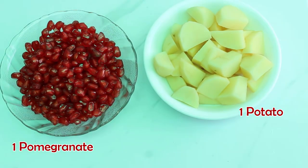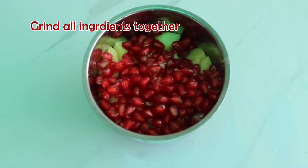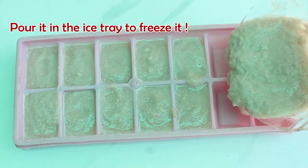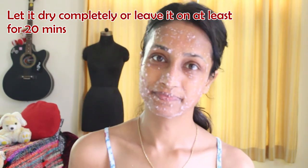So if you have dark spots or pigmentation, you will love this hack. Take pomegranate seeds, potato, lemon and some water. Now grind these together — it will look like this. Then pour into an ice cube tray to freeze it. Take this ice cube and rub it on your skin gently wherever you feel you have dark spots — I felt my whole face needed it. Leave it on your face for 10 to 15 minutes or until it dries completely. Now I'm going to wash it off. The cleaning part is all done.